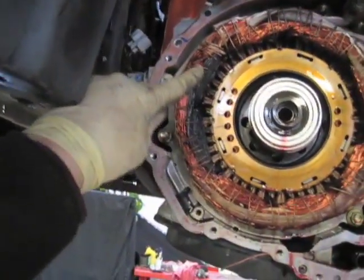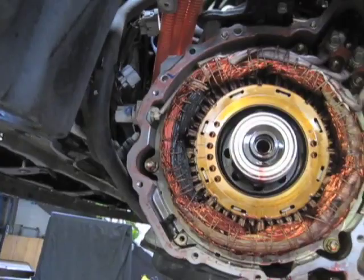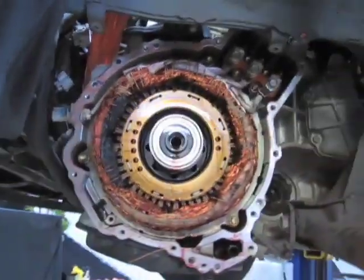You can see where the stator is badly burnt. So we're going to pop this out and replace it with a new one.